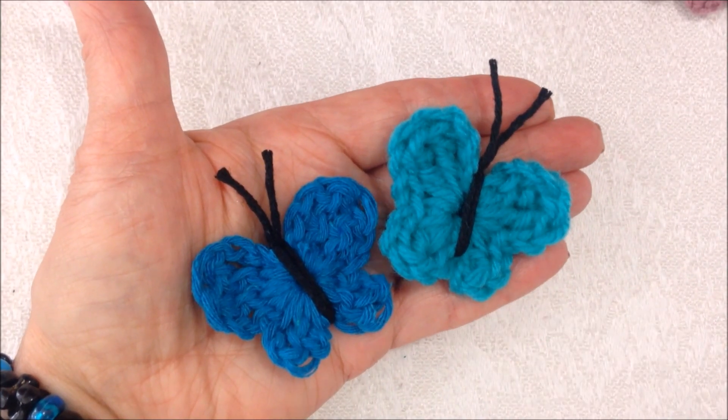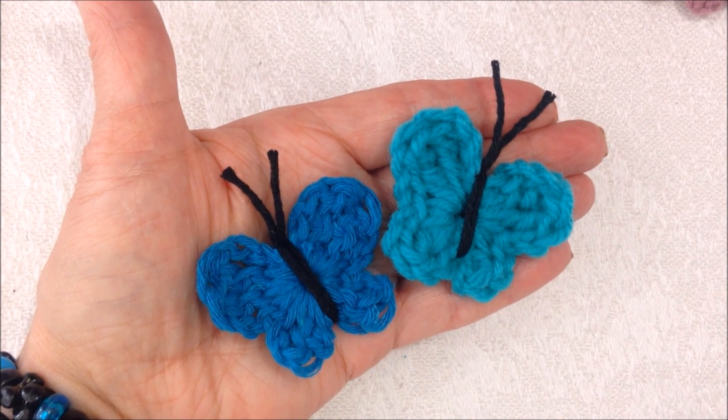Hi everyone, this is Emmy. Today I'm going to show you how to make some little crochet butterflies. So let's get started.